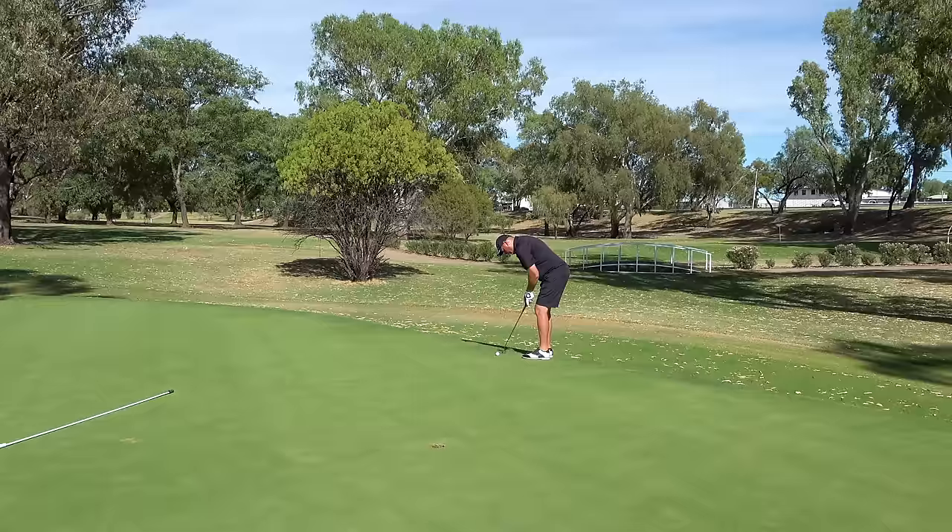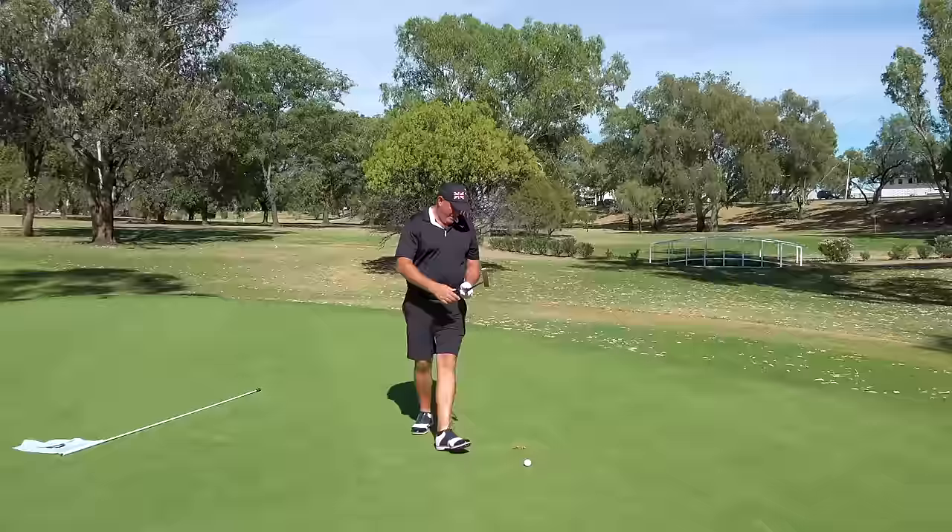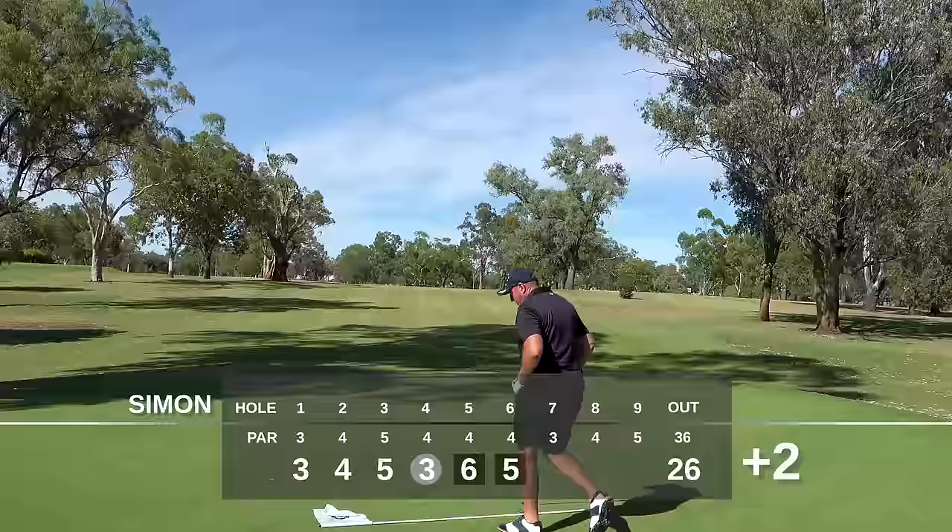Double bogey, bogey. This is real golf though, golf mates. This is what happens and it's how you deal with it. One under to two over — not a problem. We're just getting warmed up.